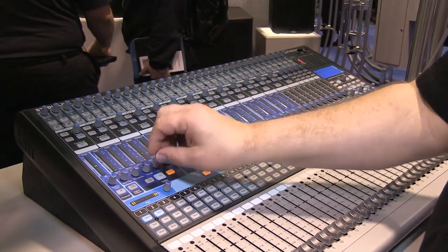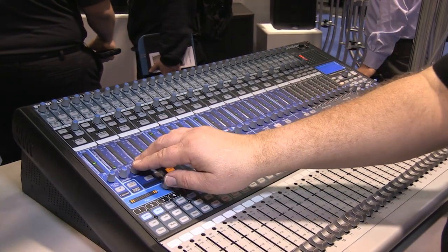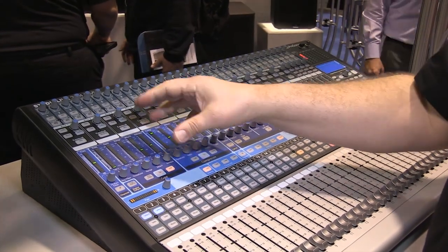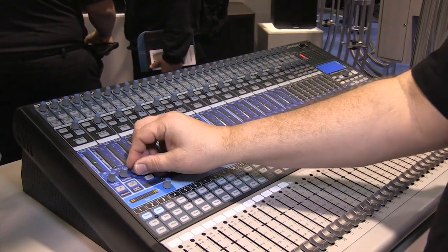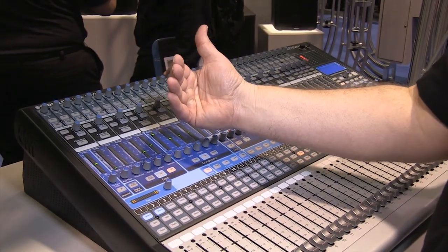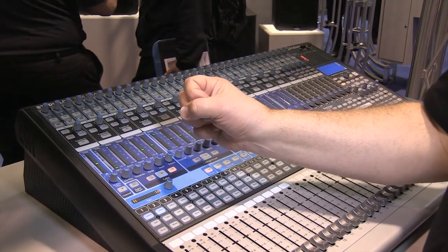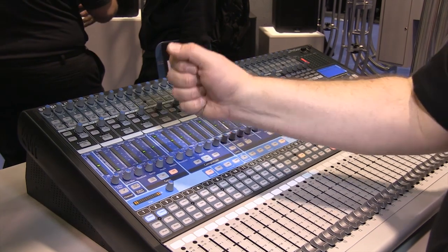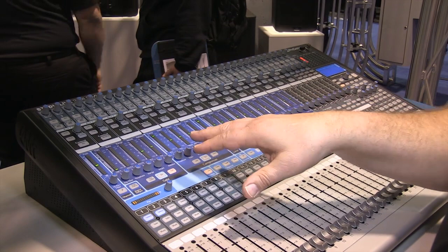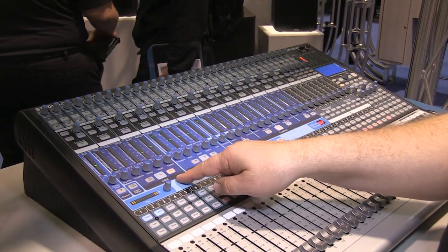The next area is the gate, which is great for drums or microphones in a high-noise environment. I can set the level at which that channel will open and accept the signal. For instance, with a kick drum microphone, I set the threshold so the channel opens when triggered by the kick, giving a nice clean kick sound, then releases and cuts off as soon as the level drops so no other noise is picked up. The gate is easy to turn on or off.